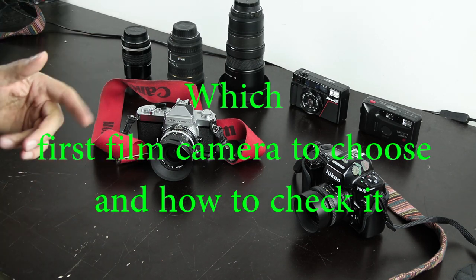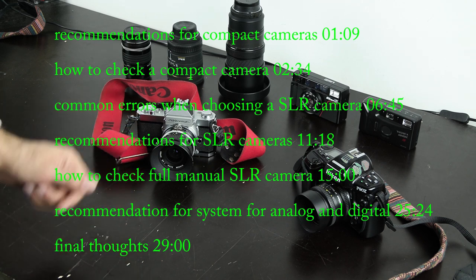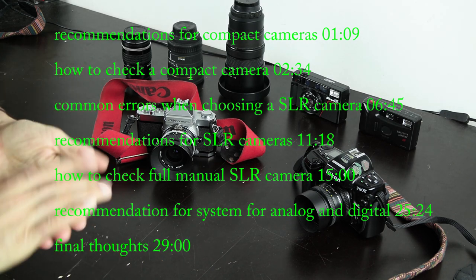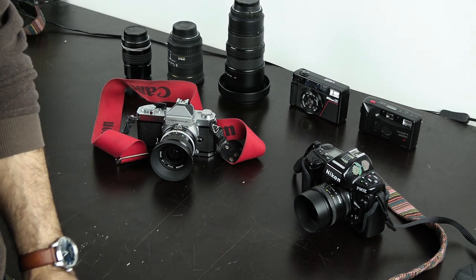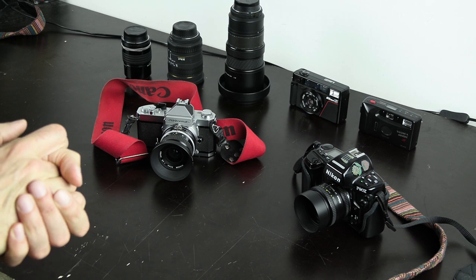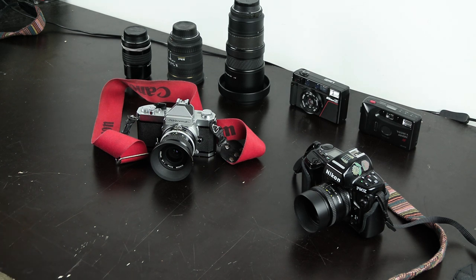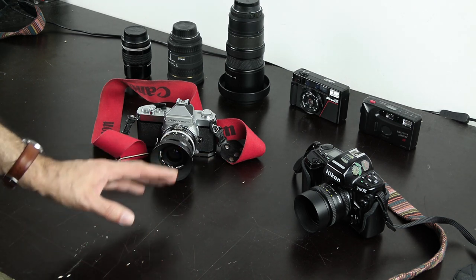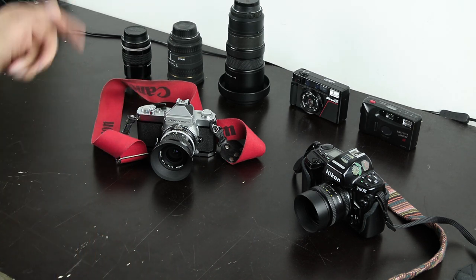In this video I want to talk about analog cameras, about film cameras. I get the impression from YouTube videos that people are unhappy with some of their cameras because they don't work properly. They want to start with film photography but have bad luck or difficulties finding a good working camera, and unfortunately make bad decisions when choosing a film camera.